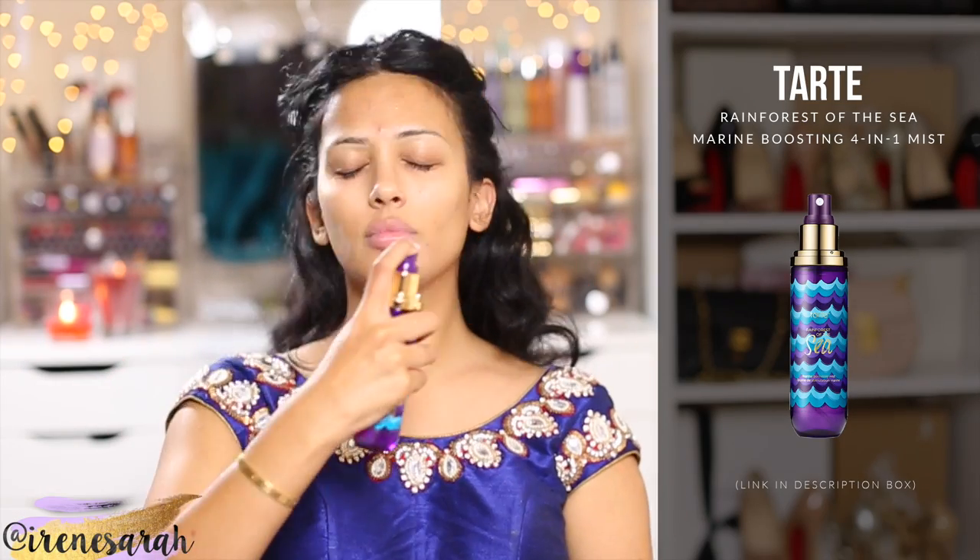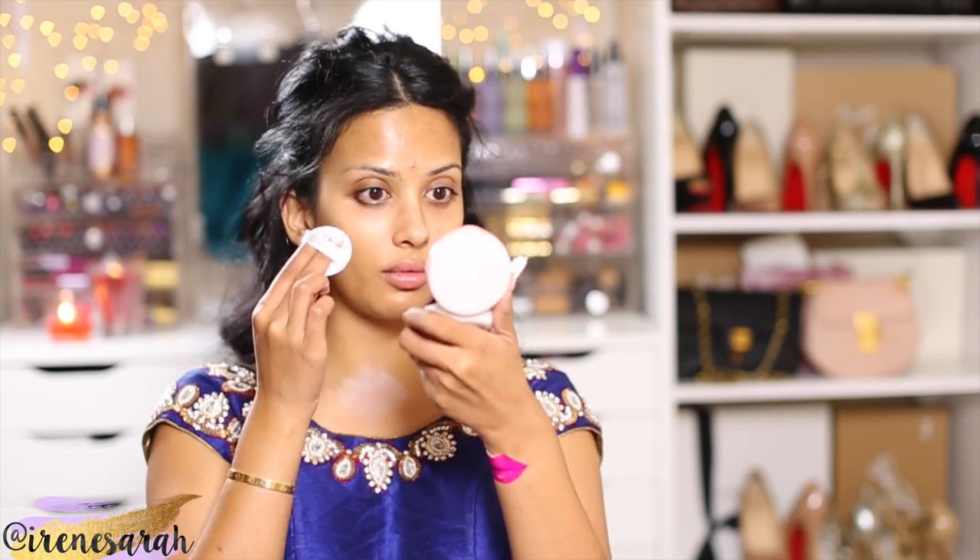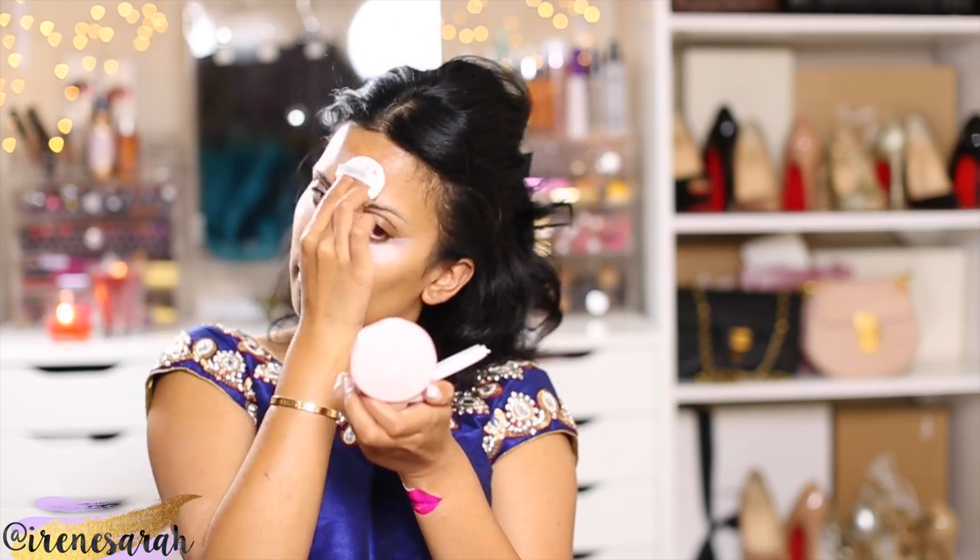First things first, I'm going to add some hydration to my skin with Tarte's Marine Boosting 4-in-1 Mist. Then I'm going to color correct using the new Lancôme CC Cushion Color Correcting Primers. My cat kicked me in the throat and cut me, so I'm just neutralizing that red with some green, and then I'm going to take some peach and put it under my eyes and over my acne scars.